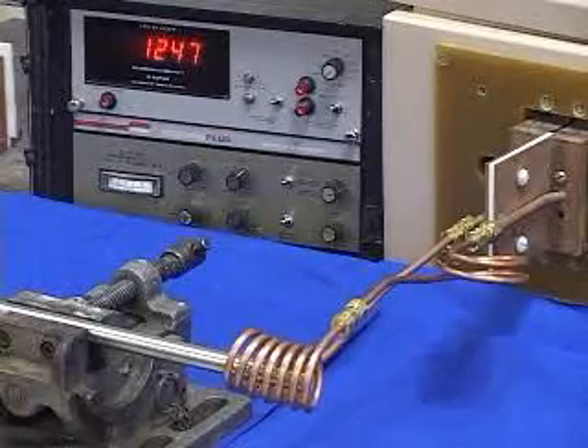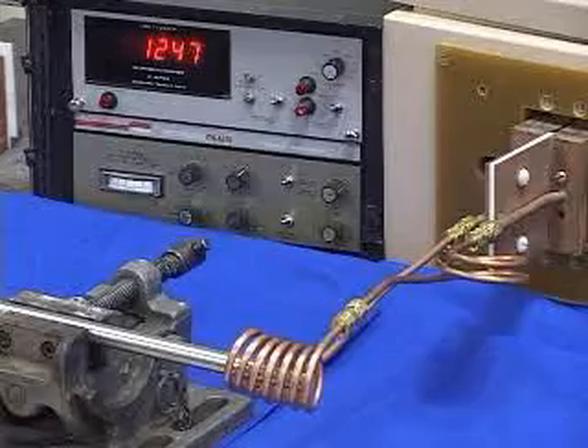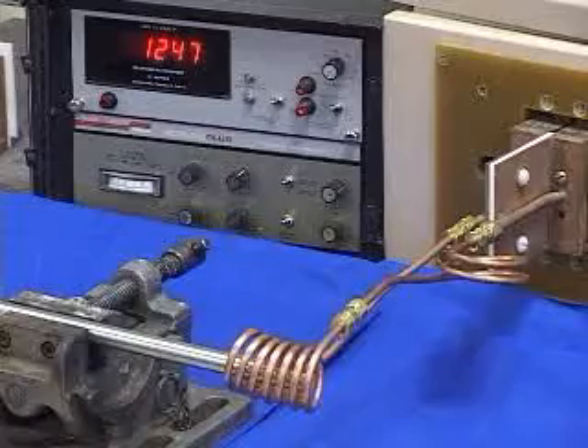In this application video, you'll see us heat the half-inch diameter Waspaloy sample to 1500 degrees Fahrenheit in a time of 2 seconds.